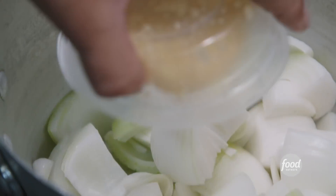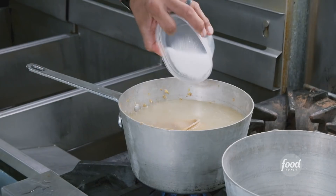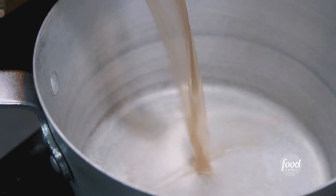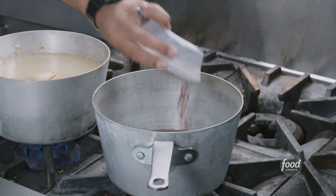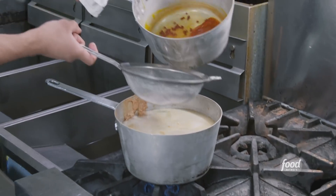Oil, some onions, and some garlic. Water, peanut butter, sugar, salt. While that's cooking up, we're going to fire up this other guy over here — brisket drippings and annatto seeds for a big vibrant red color. Steeps in the oil for about five minutes, it blooms. Then strain it into the other part of the sauce.